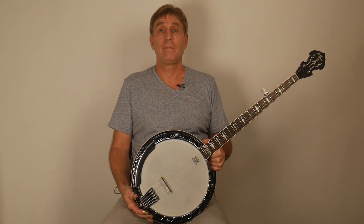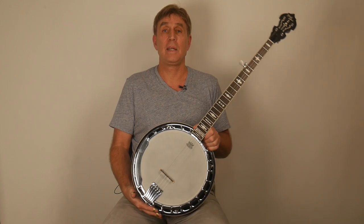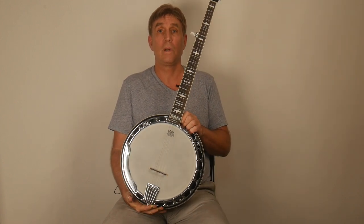Hey, it's Ross Nickerson and I'm down here at Goldtone in Titusville, Florida, having a great time. I've been down here for a couple of days, playing a lot of different banjos. We had a jam session last night and I'm visiting with my old friends here. I've been working with Goldtone a long time.